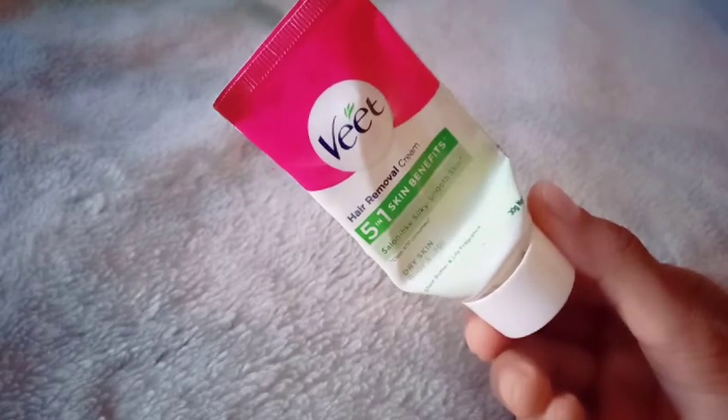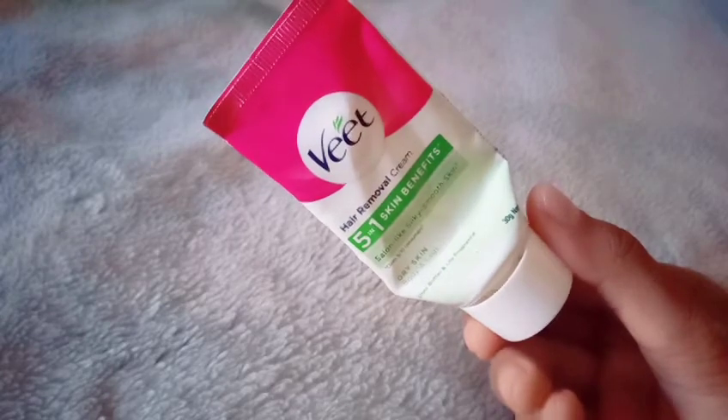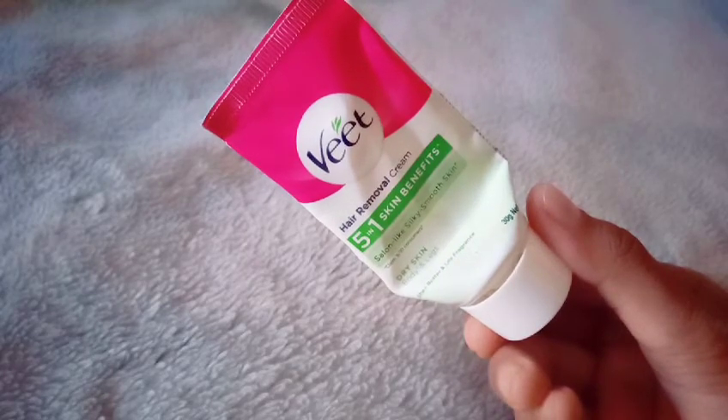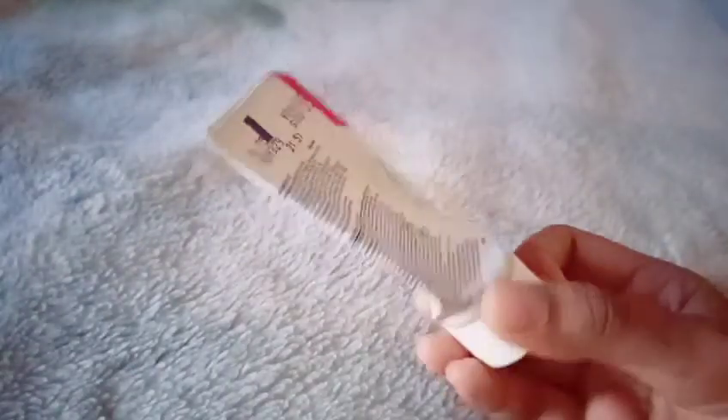Now, I'm going to use a trimmer. I'm going to use a trimmer, but I'm not sure I'm going to use it.